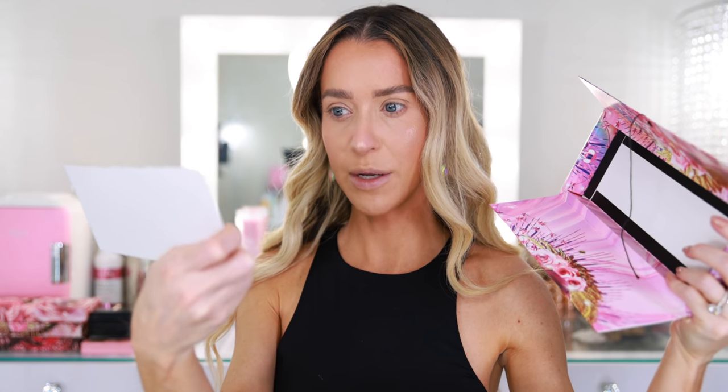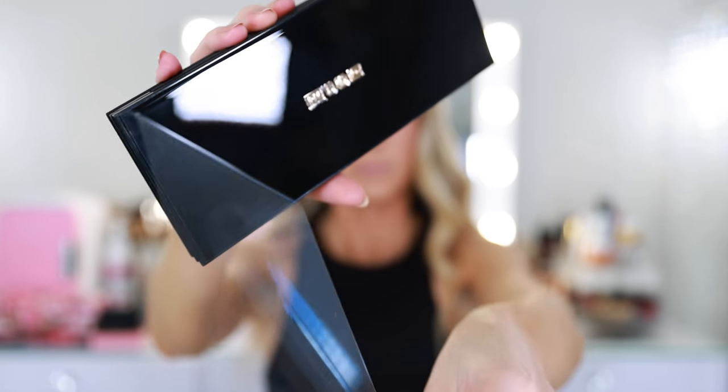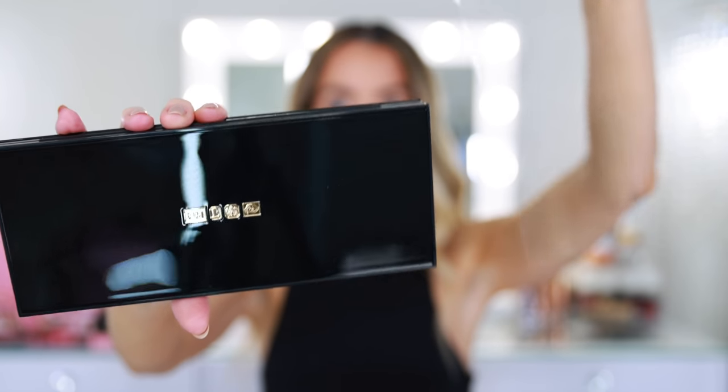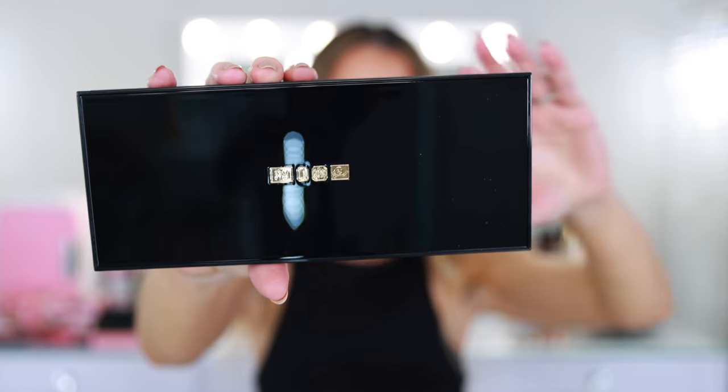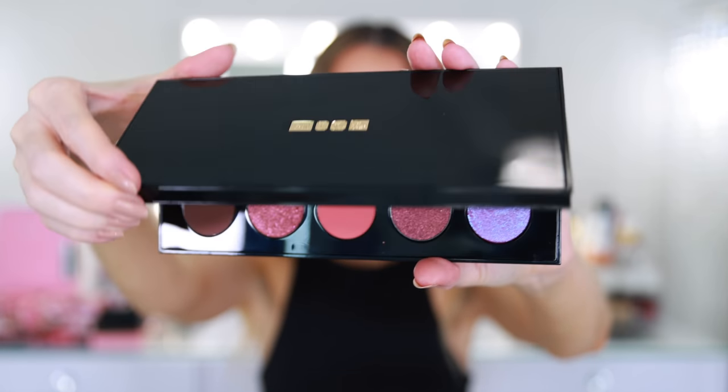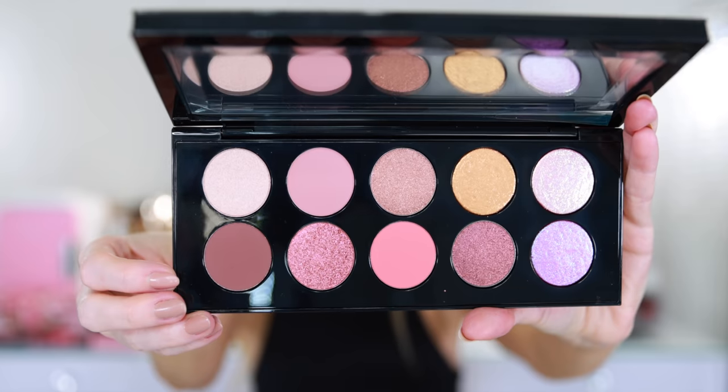Inside the box she included a little card that has all of the shade names. I only have three of the Mothership palettes, so I'm not sure if any of these are repeats. I think some of them are just similar to shades she's done before, but she always gives them really fun names. At first glance, just opening up the palette, my first impression is that it's really beautiful — stunning.